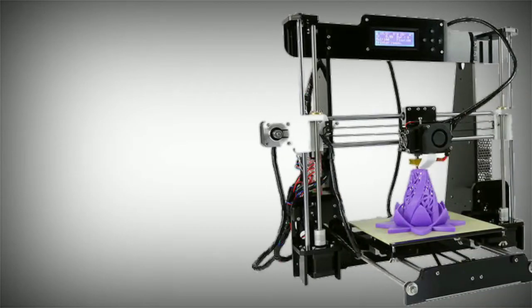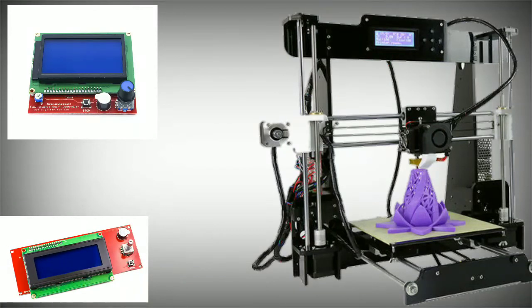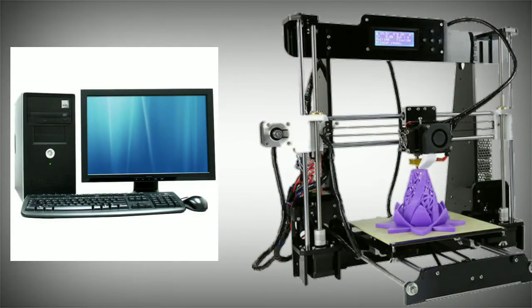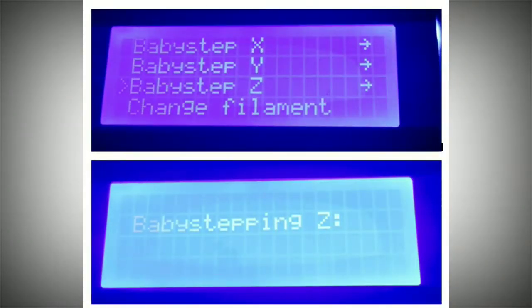Now we will see the display. The printer can work offline. If you use a cable to connect to a computer online, you can also use the display. For example, the first layer uses baby stepping. The display controls this. Baby stepping adjusts the first layer height of the bed.